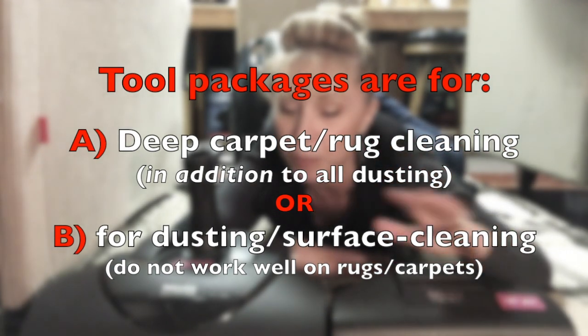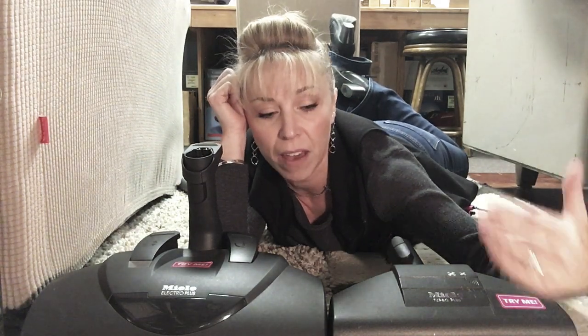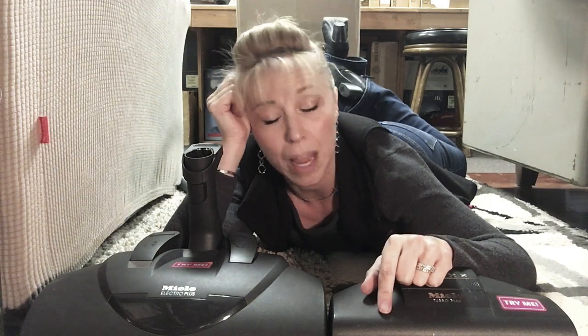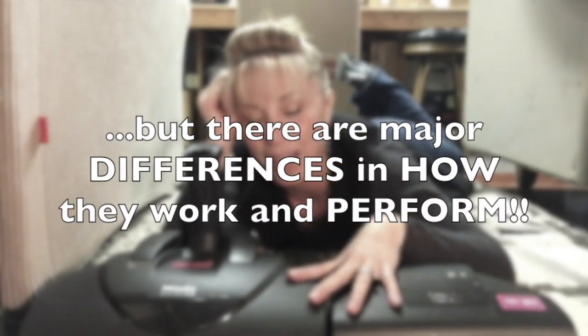When I say carpeting I mean rugs too — people say 'I don't have carpets, I just have rugs,' but it's the same thing. The pile height can be really long, or it can be hand-woven and delicate. When you go to clean them it can be physically hard to push and pull, it can fail to clean them effectively, and in some cases you could cause damage by using a tool that's way too aggressive.